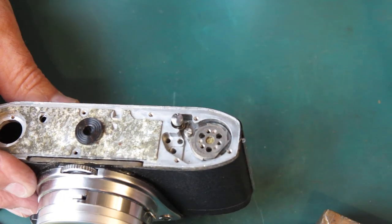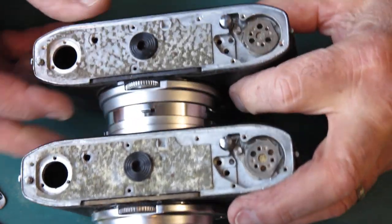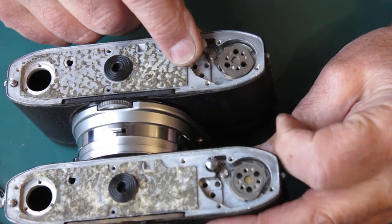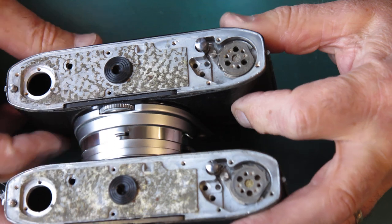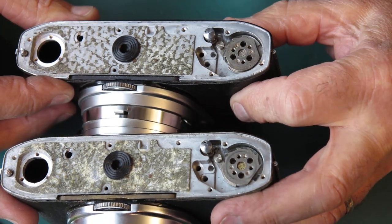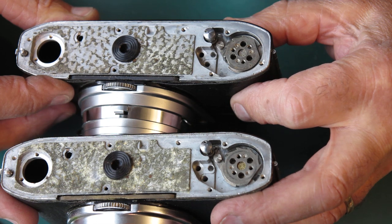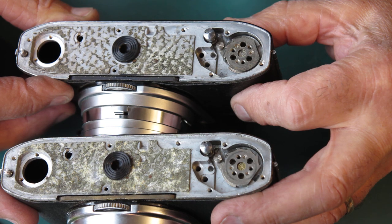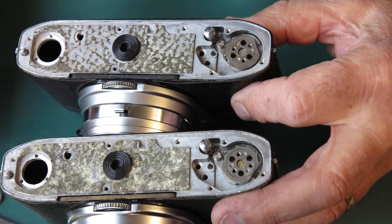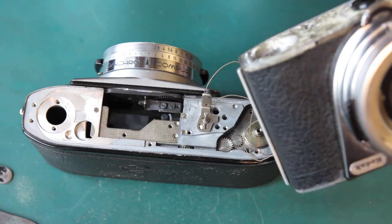We've got that to the same stage. Let's bring these two camera bodies together — camera body one, camera body three. I'm just looking to see what obvious differences I see, if any. Not seeing anything there. So we'll continue pulling things down. Back to camera number one.